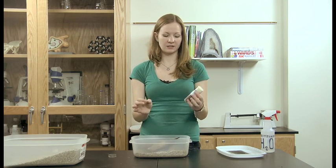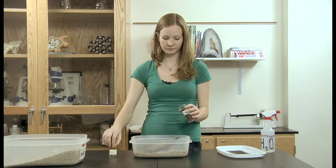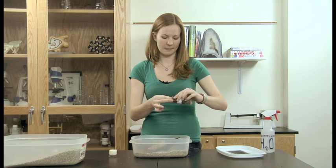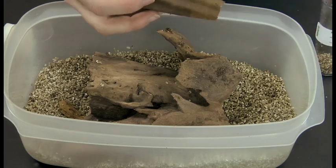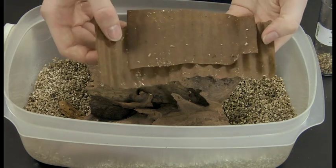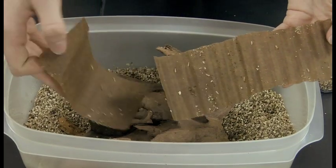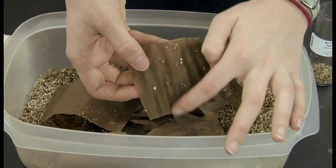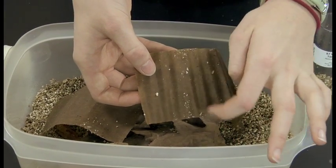Next, when you receive your termites, they'll come in a vial like this. Remove the cotton, and they come in a little cardboard tube. You may not see them at first, but they're hiding inside of the cardboard. So just unroll the cardboard and pull it apart to reveal your termites and let them loose. We don't recommend that you leave the cardboard in with them in the long run, so just knock them off into their new habitat and they'll be happy there.